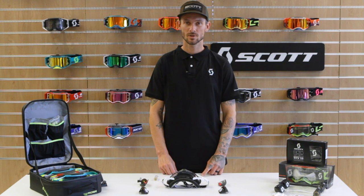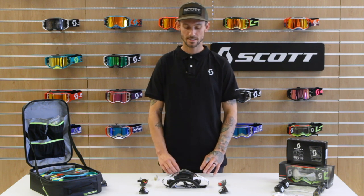What's going on everyone? It's Dave Genolfi with Scott Sports. Today we're in our office to teach you how to install our WORX Film System Kit.